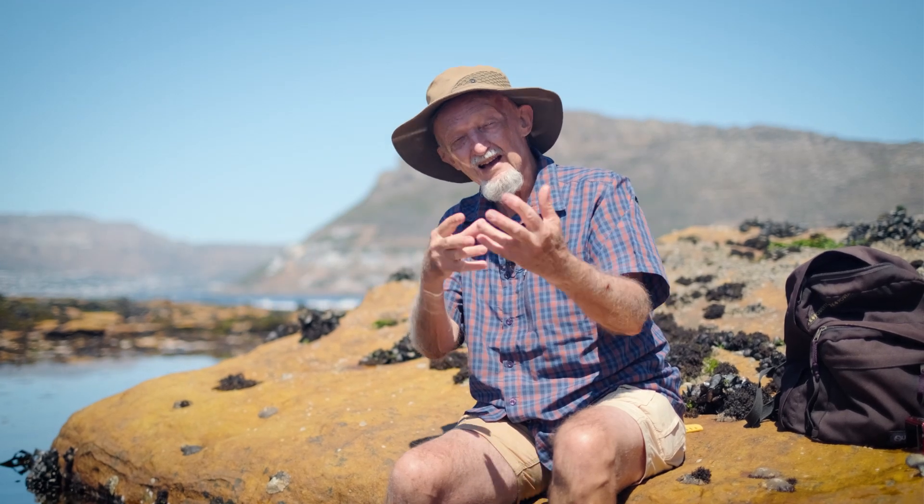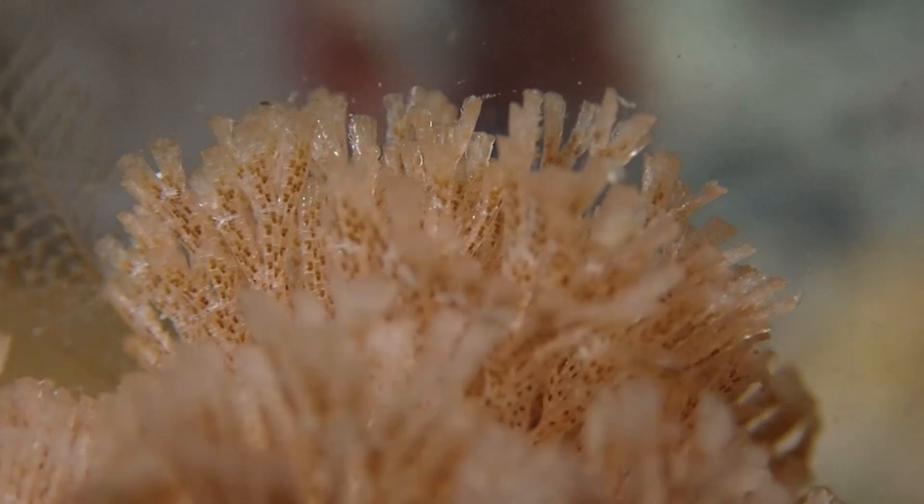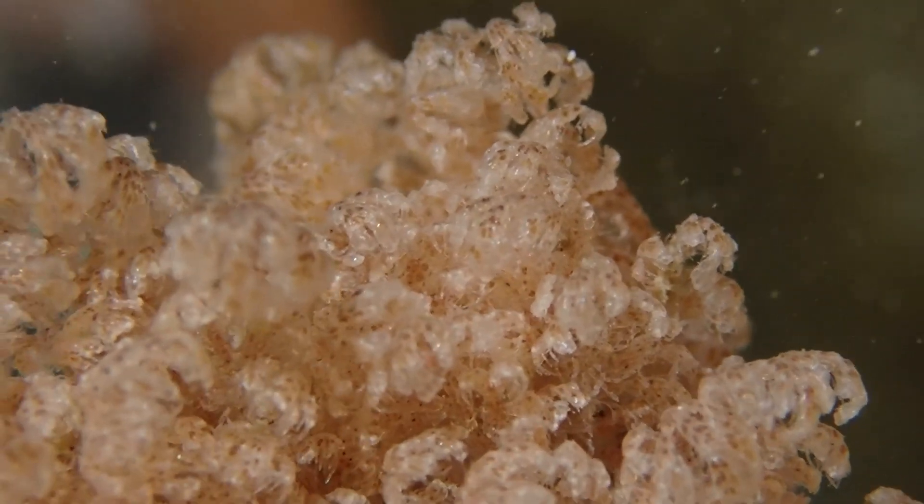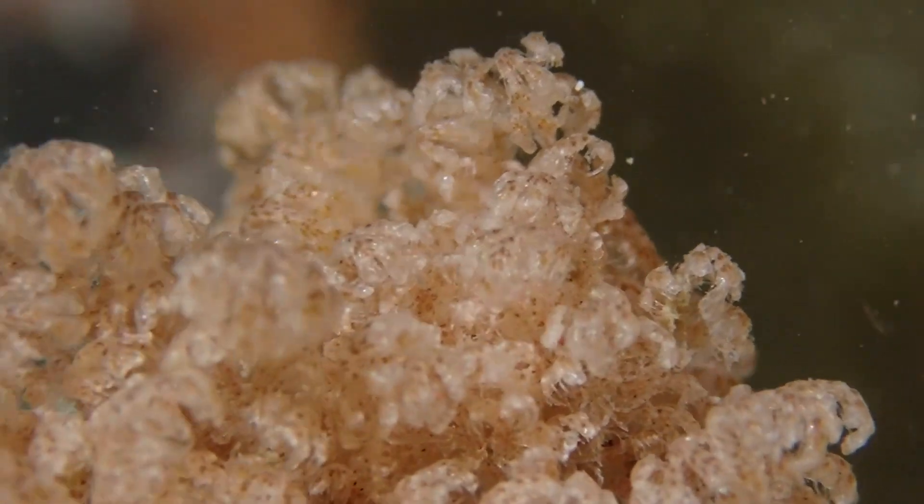Until it takes over the world — and they're actually extremely common. Almost every rock that you turn over, the underside is covered with bryozoans. It's just that the individuals are less than a millimeter long, so they're not very conspicuous.